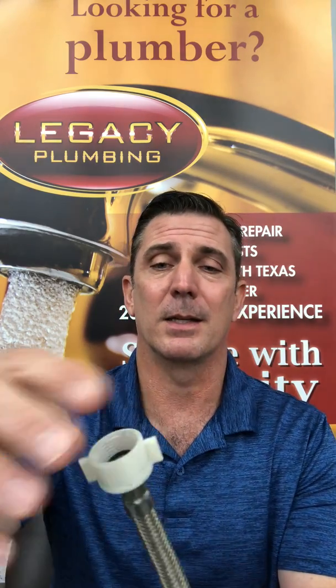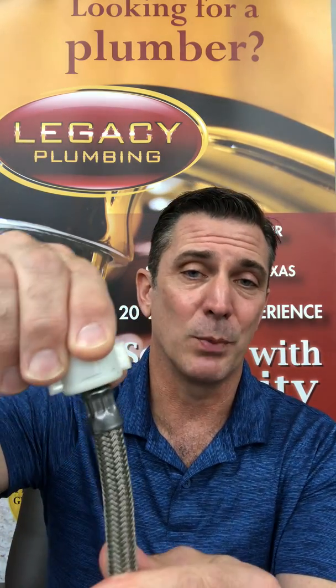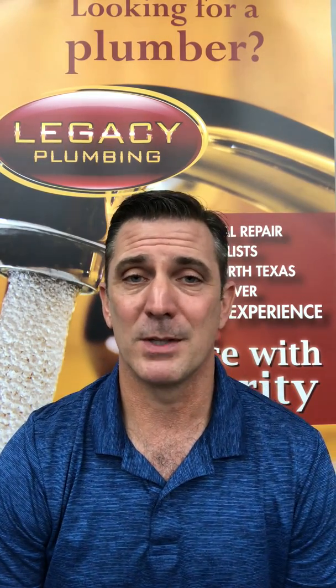What it is, is basically a toilet supply line, and this is it right here. We just pulled this one out of the house the other day. You can see where it ruptured on the seam of this nut. We've seen this countless times flood homes — we don't want this to happen to you.